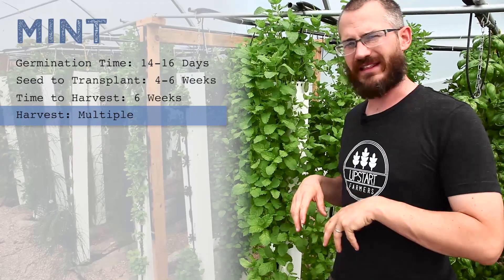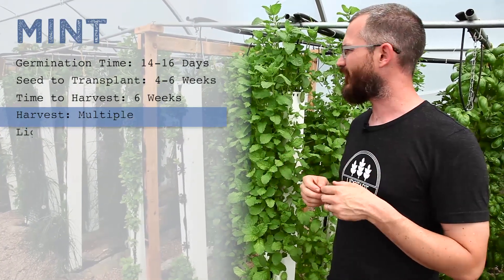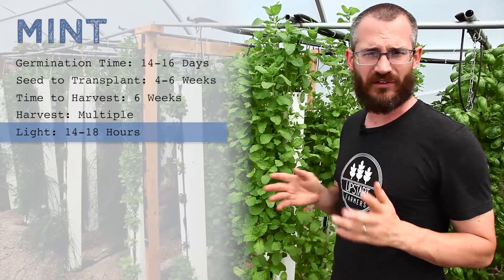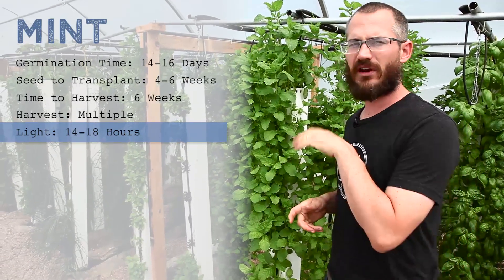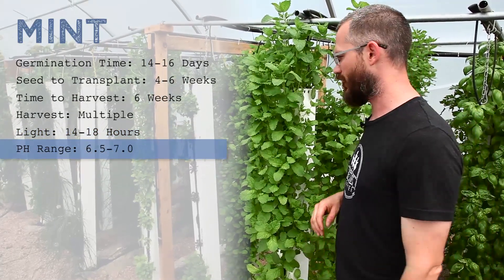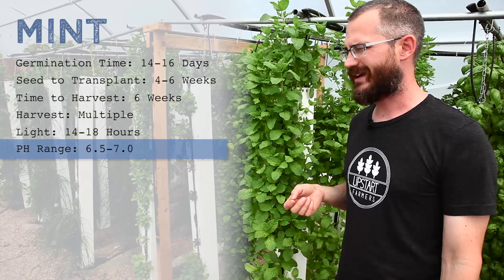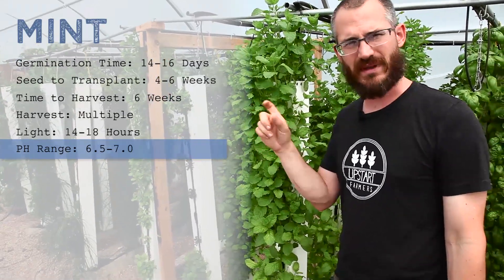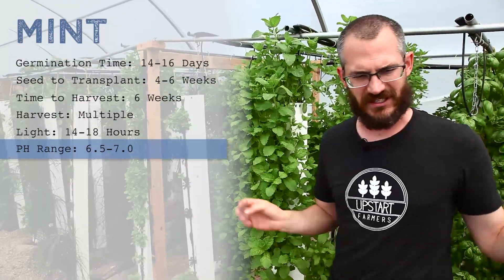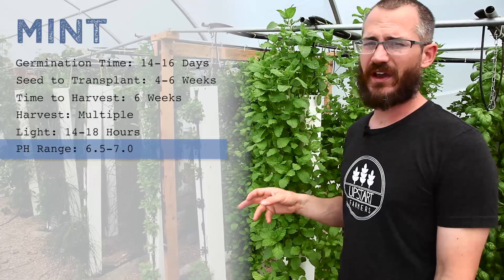As far as the crop itself, it likes cooler temperatures typically, good full sun. We're typically talking a little bit longer day length, 14 to 18 hours somewhere in that range. And it likes a little bit more of a neutral pH — it doesn't like going super acidic like some other herbs do. Mint does pretty well at six-five to seven, so mid-sixes ideally. If you're running it with a lot of other stuff, just shoot for the mid-sixes and it stays pretty happy.